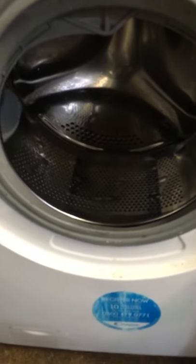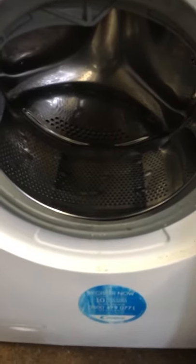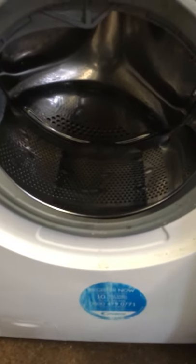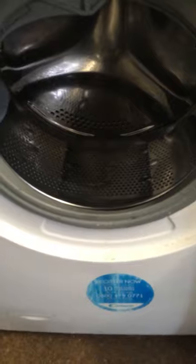Hi everyone. Here I have a Candy washing machine that has an E20 error code. As you can see, there's water still in the drum, so I'm putting it down to being a draining issue.